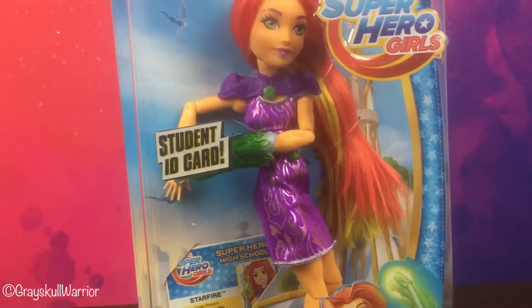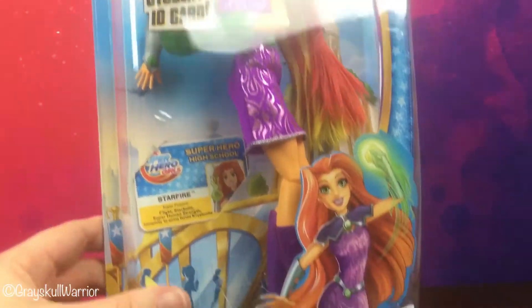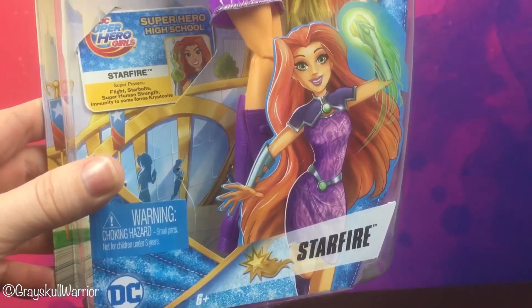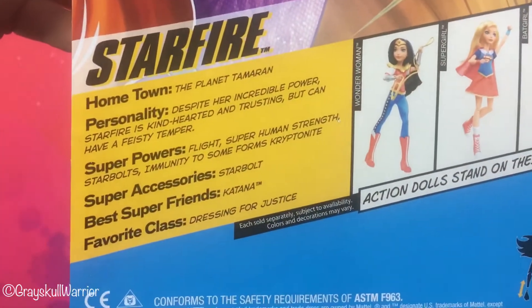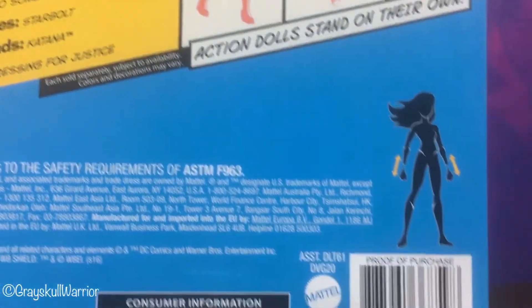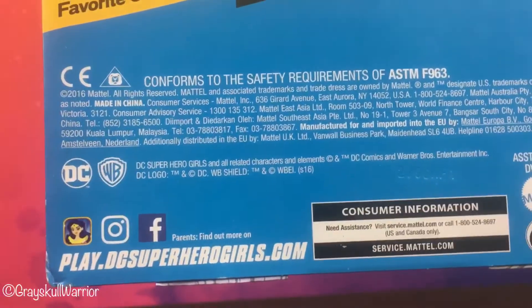So as you can see, her box is a little bit dinged up. I got her from Mattel's website, but I open figures so I don't care about squashed bubbles. So there she is on the front, the side — there's nothing on the side, as we've come to expect from Mattel figures recently. On the back she has a bio and then a bit more information down here. You can also see some of the other girls in the line, and there's the barcode if you need it, and just some Mattel information down here.